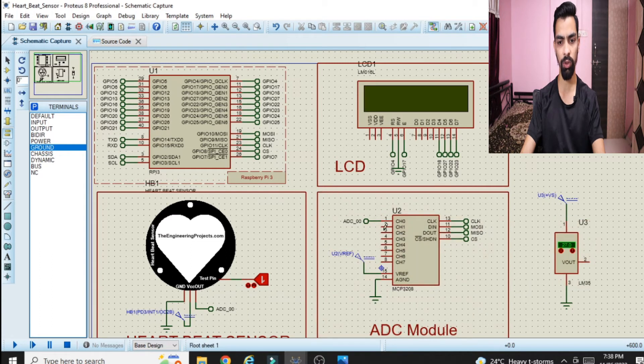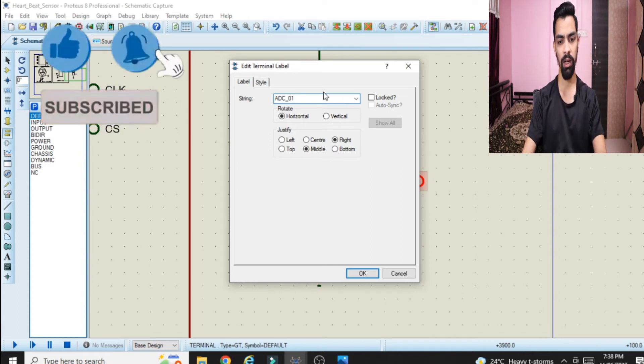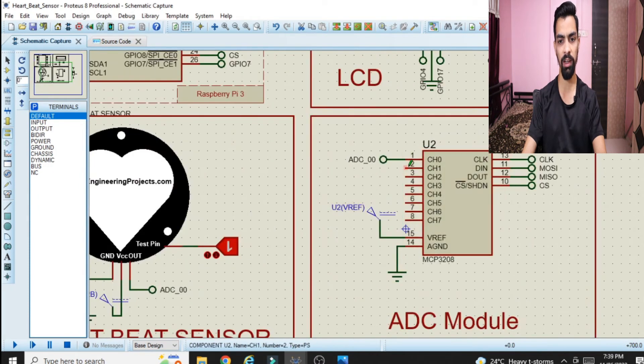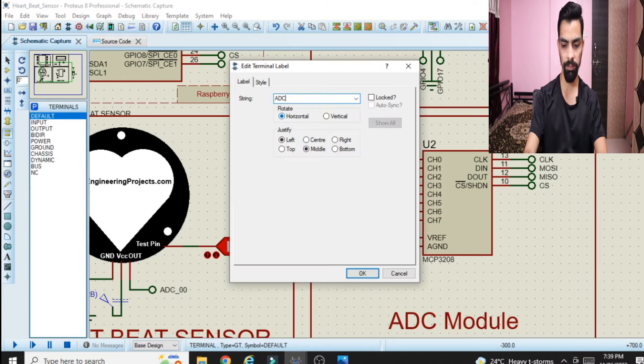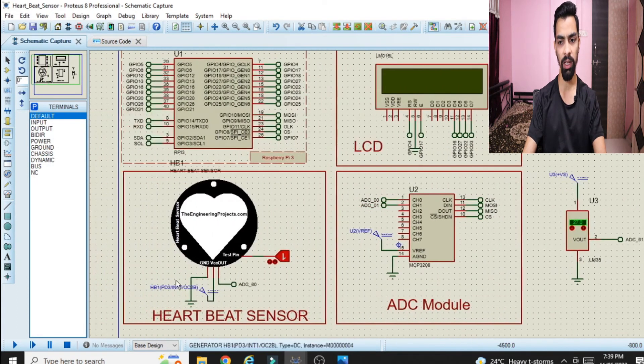The second pin of the LM35 should be connected to channel 1 of the ADC module. Go to terminal mode, click on default pin, place it and rotate 180 degrees, then connect it to pin 2. Double-click the pin and name it 'ADC_01', then click OK. Again go to terminal mode, place another default pin and connect it to ADC channel number 1, naming it 'ADC_01' — the same name as on the temperature sensor side.